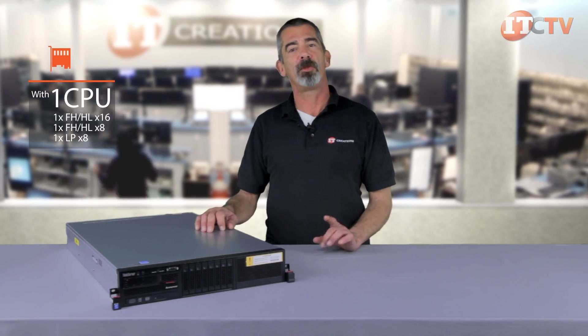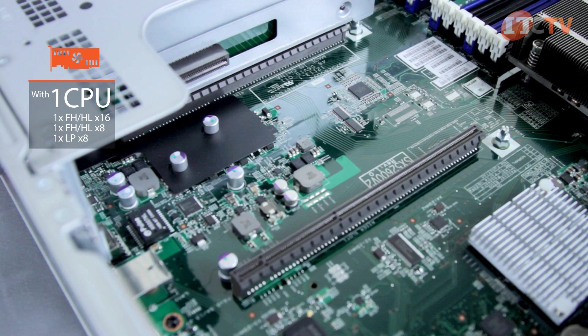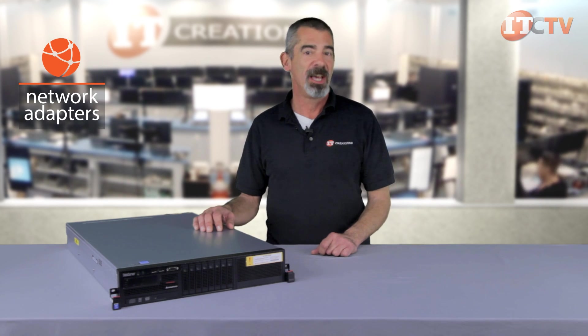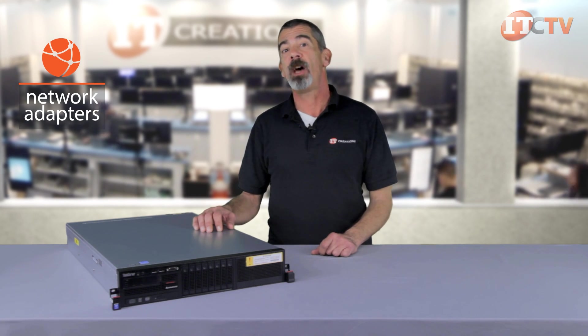A primary PCIe riser offers PCIe Gen 3 slots of X16 wired X8 full height half length, two X8 full height half length, and one X8 low profile slot. With two processors installed, the secondary riser card slots become available, allowing you to add an X16 wired X8 full height half length and one X8 full height half length slot. To expand your I/O capabilities, various PCIe cards can be installed, like the quad port gigabit and Intel 10 gigabit per second network adapters.